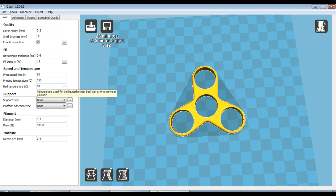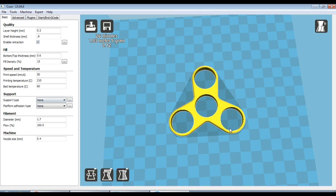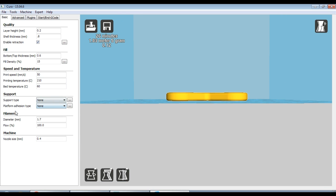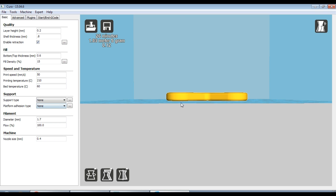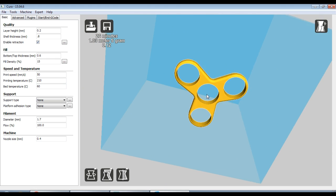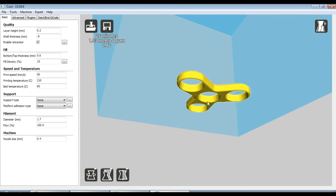I have a heated bed and I'm going to keep that at 60 degrees. Support type — no supports required for this print, there's really no overhangs. And then the platform adhesion type — definitely make sure you leave this at none, because if you do a brim you're going to have to cut it off and it's going to look all chewed up, so just leave that at none.